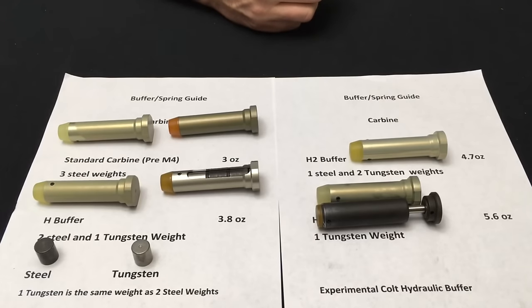The last buffer I want to show you is a pretty interesting one — it was only a prototype, never put into production. Colt designed it to work with their XM-177s and early M4 carbines to try to lower the rate of fire. It did accomplish that, however there was a reliability issue — hydraulic seals inside would dry up or break and cause the part to fail. Colt never went anywhere with it, but it was definitely unique, with a flat bumper on the back as opposed to the current design.